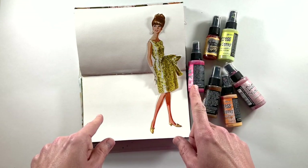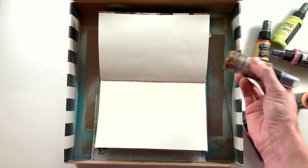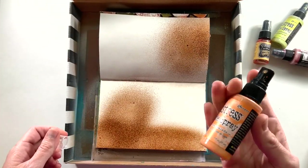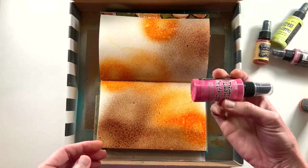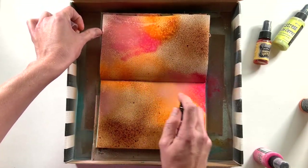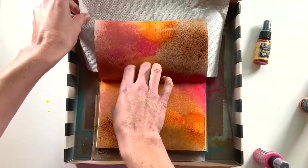I have a box from my Felicity Jane subscription that works perfectly for sprays. When you're using these sprays they do tend to get everywhere, so I like having the box to contain it so my work surface doesn't get so dirty. The colors I am using are Vintage Photo, then Carved Pumpkin, a little bit of Picked Raspberry, Squeezed Lemonade, and then right at the end you'll see some Victorian Velvet coming in. I love these sprays.